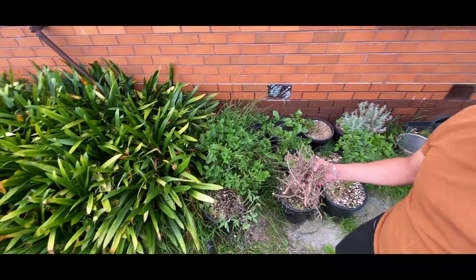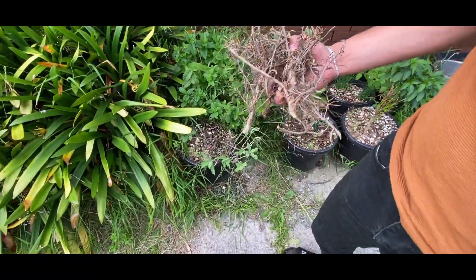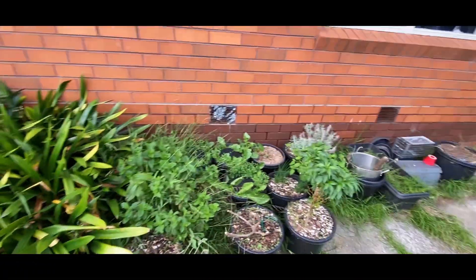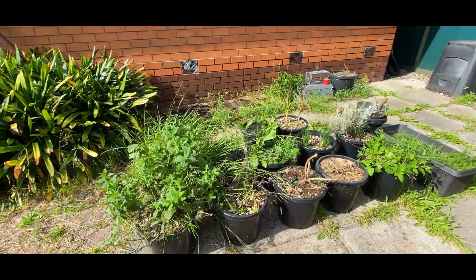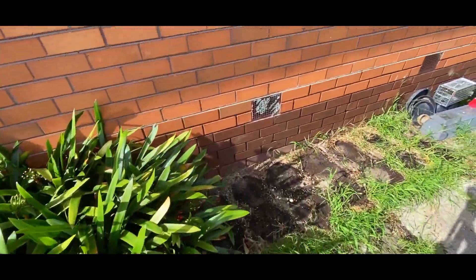Those are all the branches I just got rid of from the rosemary plant. Unfortunately the plant doesn't look very happy — it's pretty much dead — but my hopes are up and hopefully it can recover. Next I'm going to clear this area; there's a lot of weeds as well. There are also a lot of worms, which is a good sign.